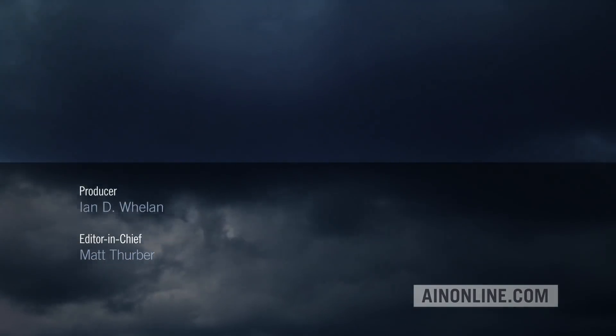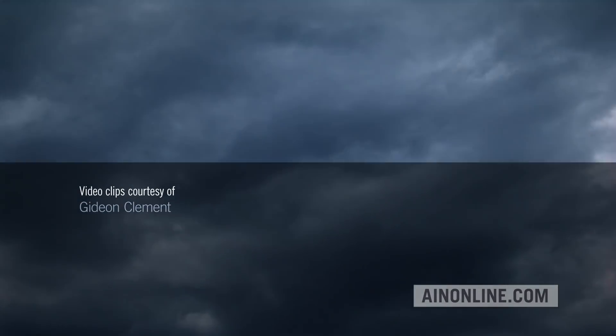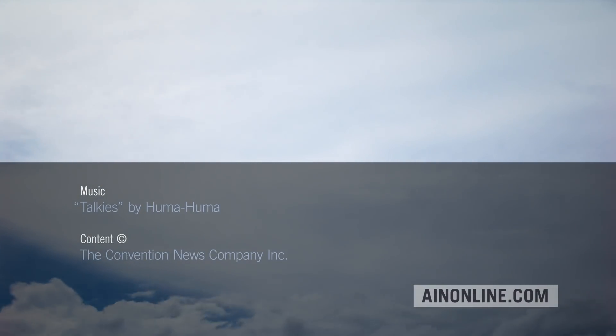If you've enjoyed this video, please give it a thumbs up, share it, and subscribe to our channel. Also, visit AINonline.com and check out our e-newsletters for all the latest on aviation.